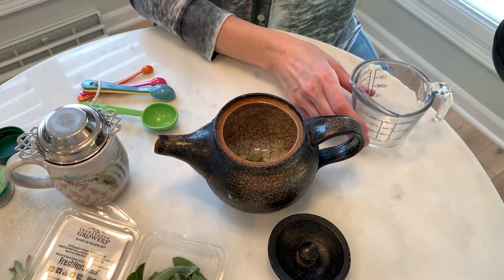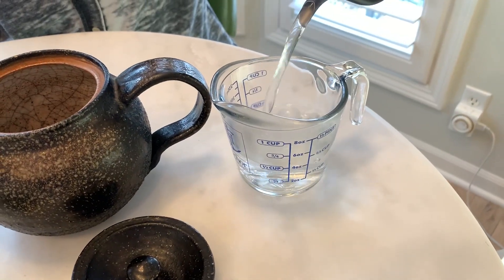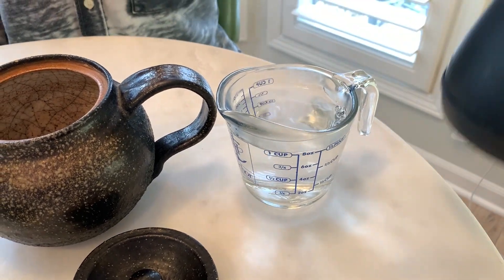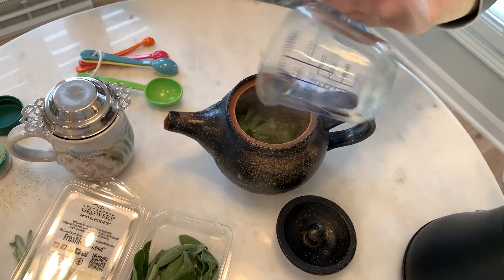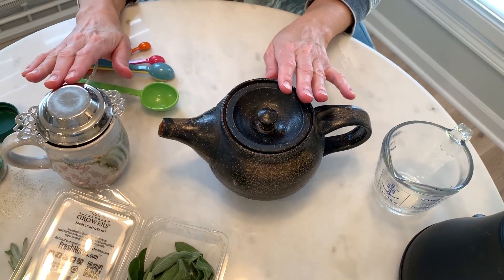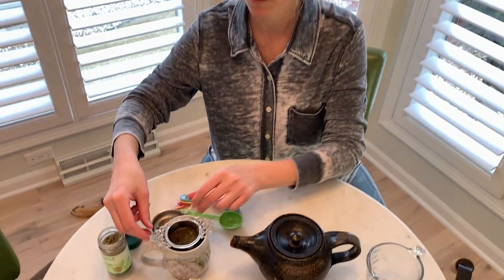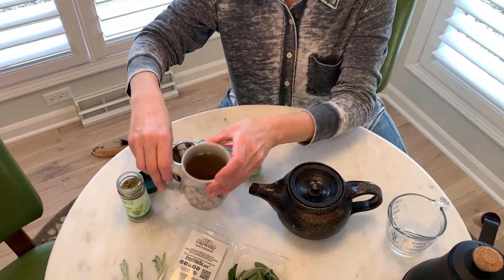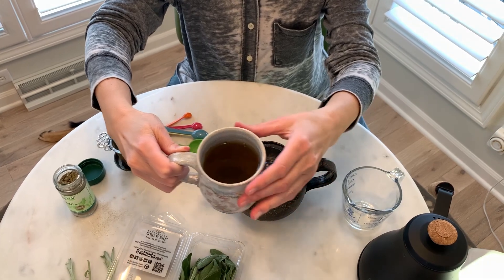Then you add your cup of steaming hot boiling water. Add that to whatever you're going to be making the tea in that has a cover. Let these sit for five to ten minutes, then strain them out. Just to give you an idea of how dark this tea will look — let it cool to a temperature that's comfortable to gargle.